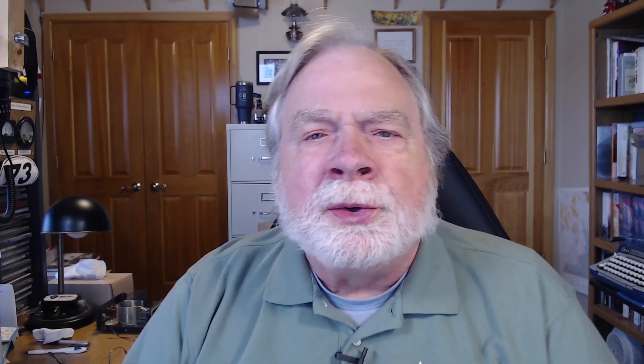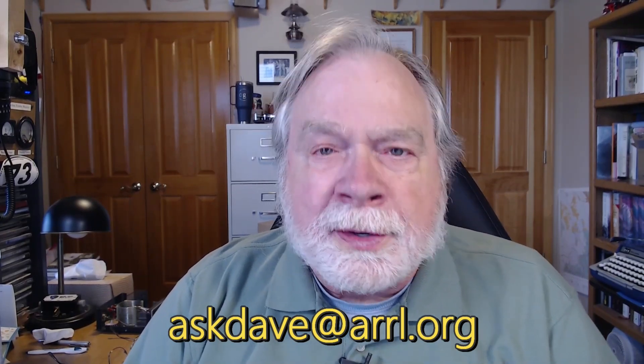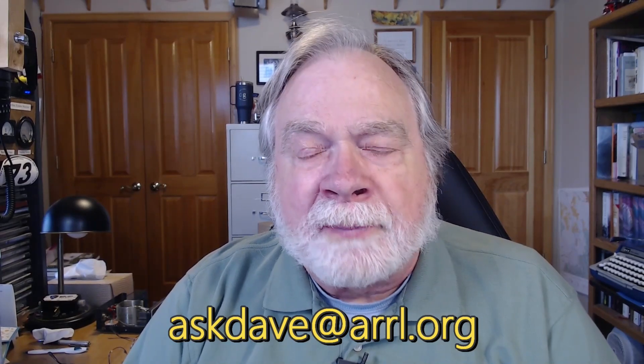If you have questions about ham radio — any question — send it to askdave, all one word, at ARRL.org. That'll come to me, and I may be able to answer it in the column, in a video, or maybe just a direct reply, whichever works for you.